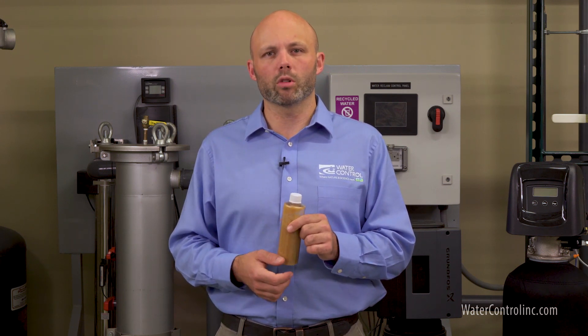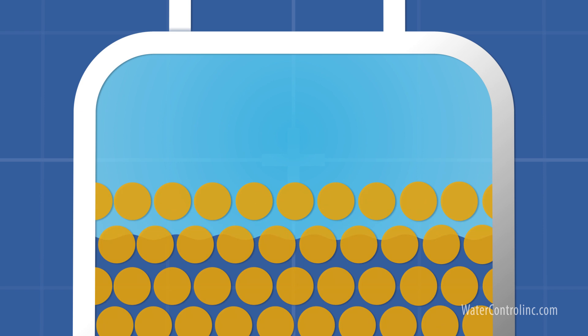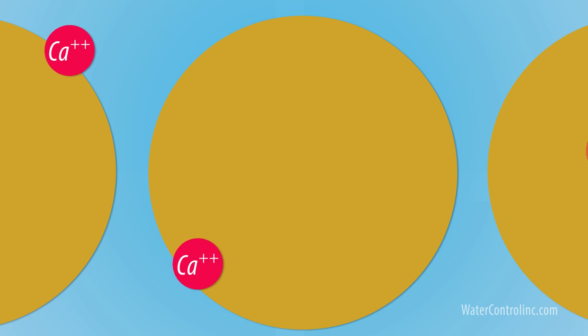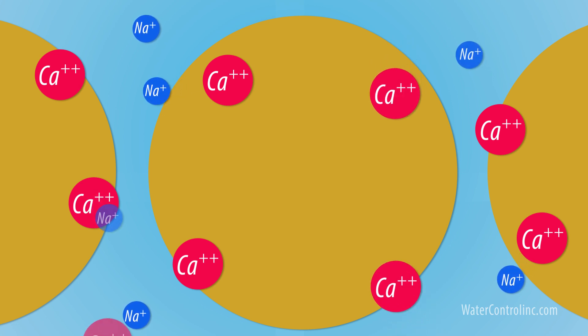Let's look at this a little more closely. A water softener uses a mechanically driven control valve. During normal operation, the valve essentially spreads the flow of water evenly over the top of the media bed. As the water passes down through the media, hardness minerals — primarily calcium, which exists in solution in a calcium bicarbonate form — are stripped out of the water and affixed to the media.